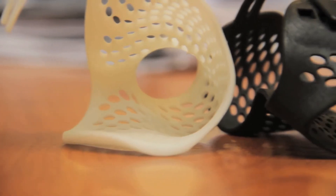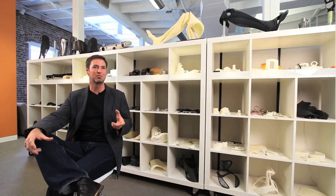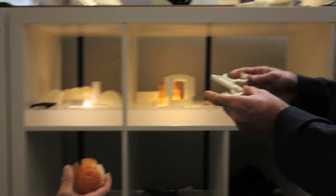Every day the FedEx truck arrives and we open up the box like a bunch of kids on Christmas day, and we hold these parts that had been digital only on our screens two days earlier.